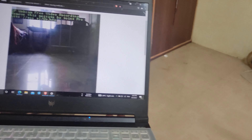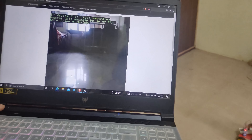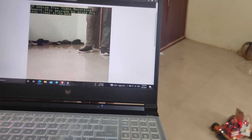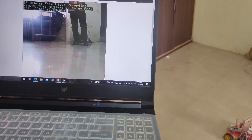Now we are going to demonstrate our camera module. It will capture images and videos and send them to the user's desktop or laptop. The user can view the footage, photos, and record and store everything.